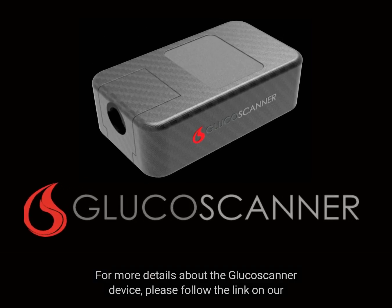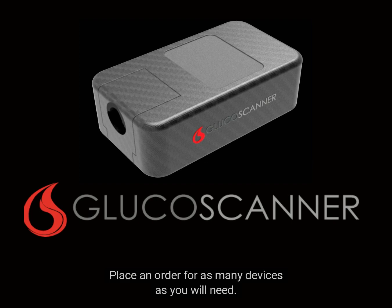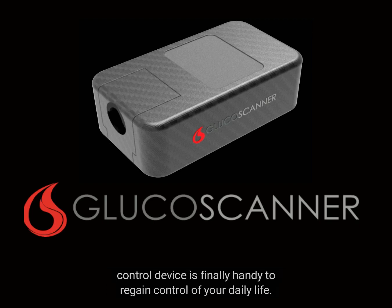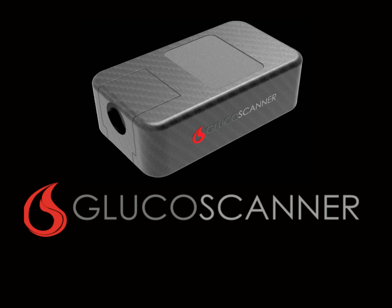For more details about the glucose scanner device, please follow the link on our website and place an order for as many devices as you will need. Thank you for being with us on this short presentation — your well-being control device is finally handy to regain control of your daily life. We look forward to hearing from you. Log on now at glucosescanner.com.